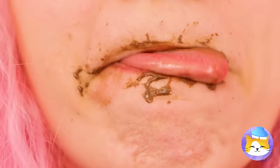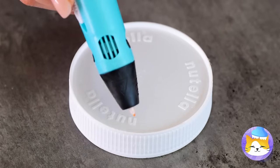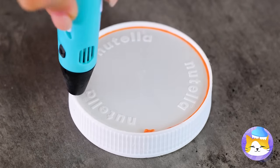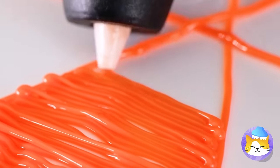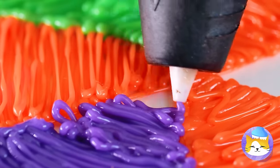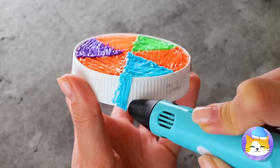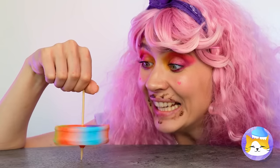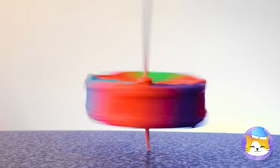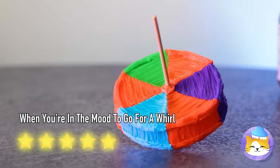Do you want a napkin? Maybe a few wet wipes? When it's all gone, we can have fun with the container. After all, this is the fun of recycling. Cover the shape of the lid, then place a stick through it, and soon you'll have a brand new top.